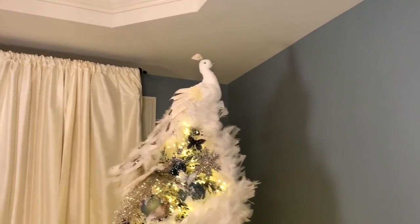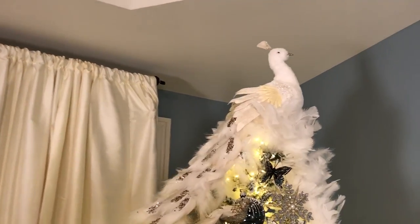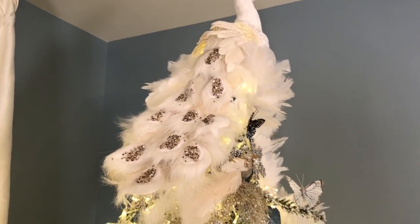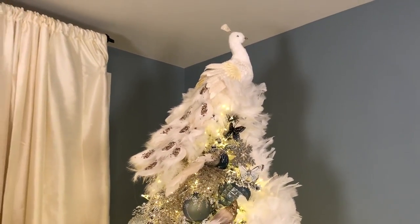And then the large peacock — come on over here, Katie. Katie's holding the camera. If you come over here you can really get a view of that tail. This is the large peacock and I just set it on top of the tree — look how amazing it is.